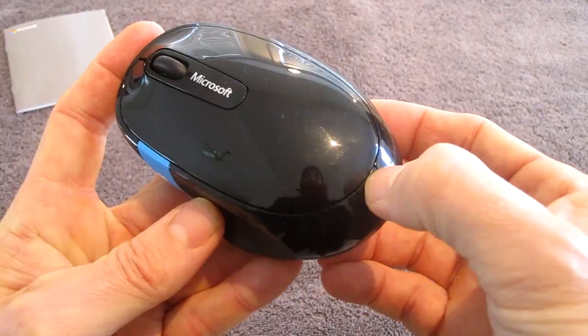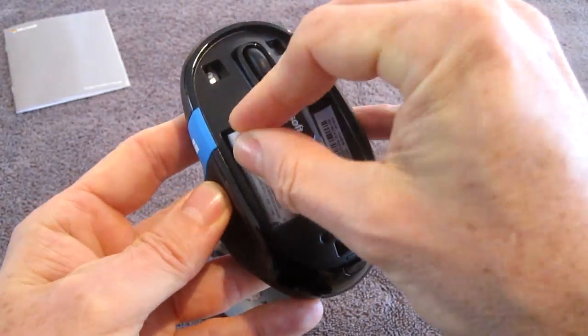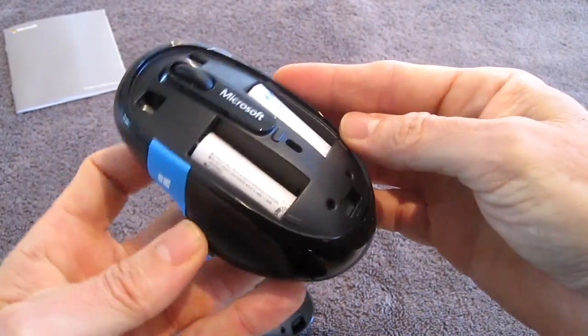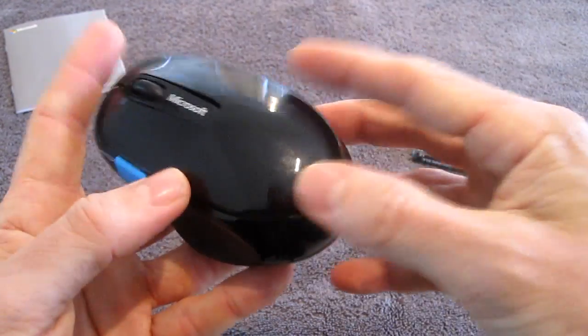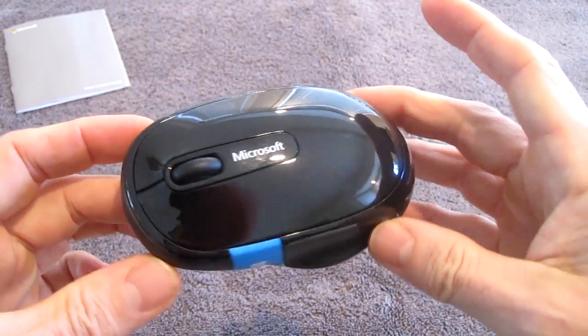You press this button and the top pops off. It's fairly easy to put the batteries in. Press the button and it's back in shape.